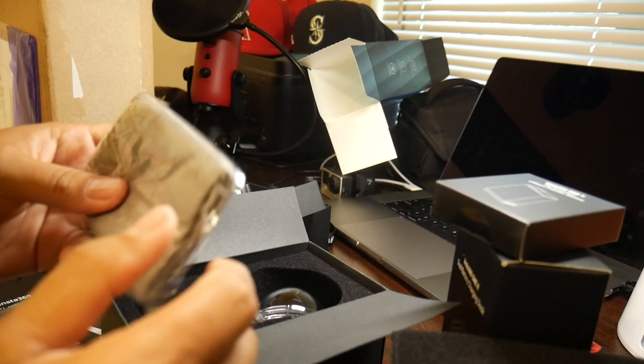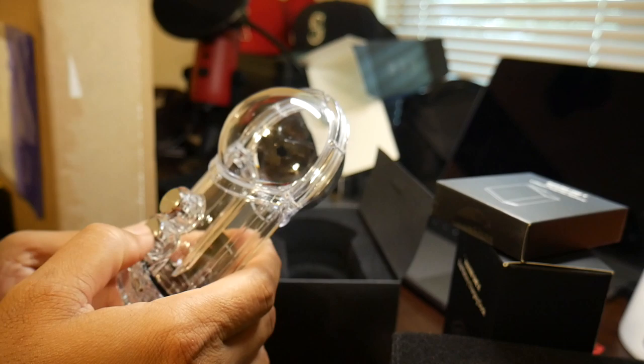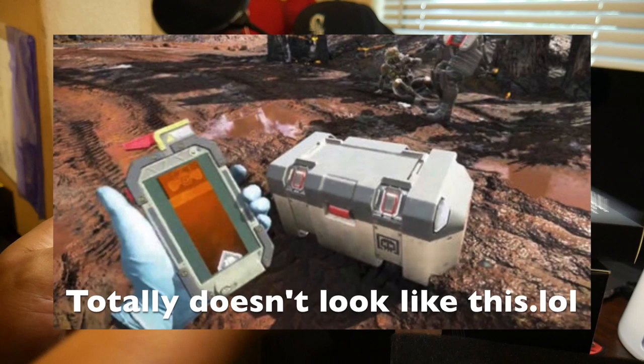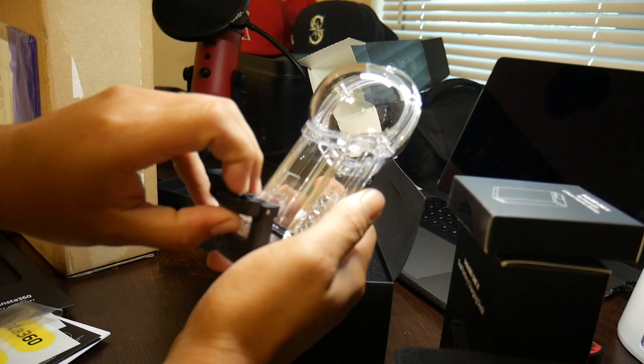Here is the dive housing — look at that. This looks futuristic. It's got the springs and the watertight seal, and this is how you open it: just lift and pull the latch down. And you just stick the camera right inside.